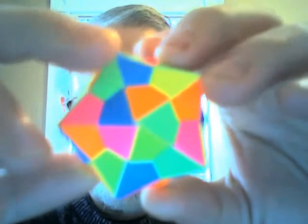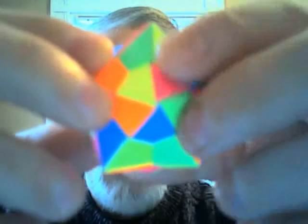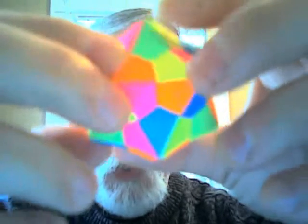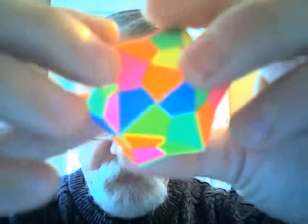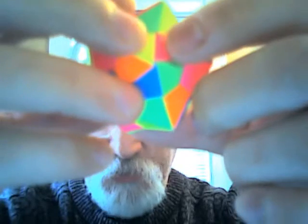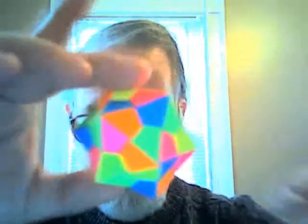My next exhibition for origami is this wonderful dayglow dodecahedron — it's a 20-sided figure. As you can see, you've got five different colors, and each one matches with another color. The blue here and the blue there is actually one piece of paper folded with tabs, and the tabs fold in across and into other pieces of paper to hold it all together. There is no glue in this figure. There are 30 pieces of paper that are all folded and then locked in place with each other to make this wonderful dodecahedron.